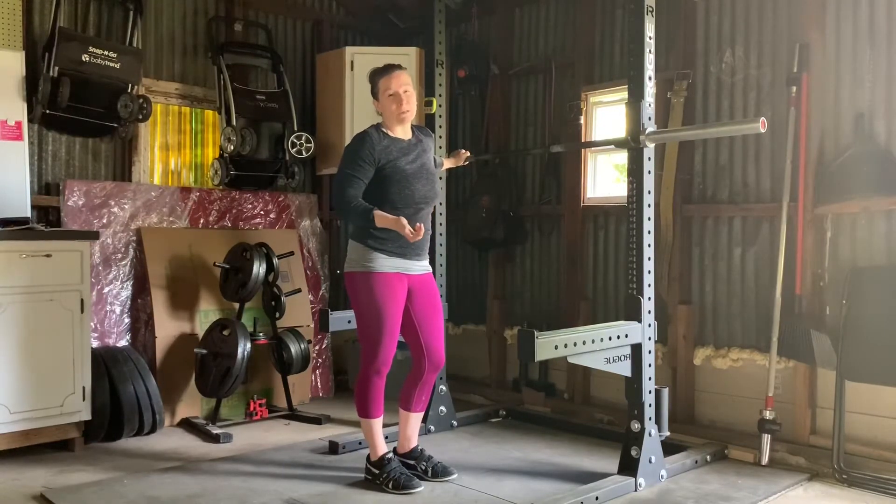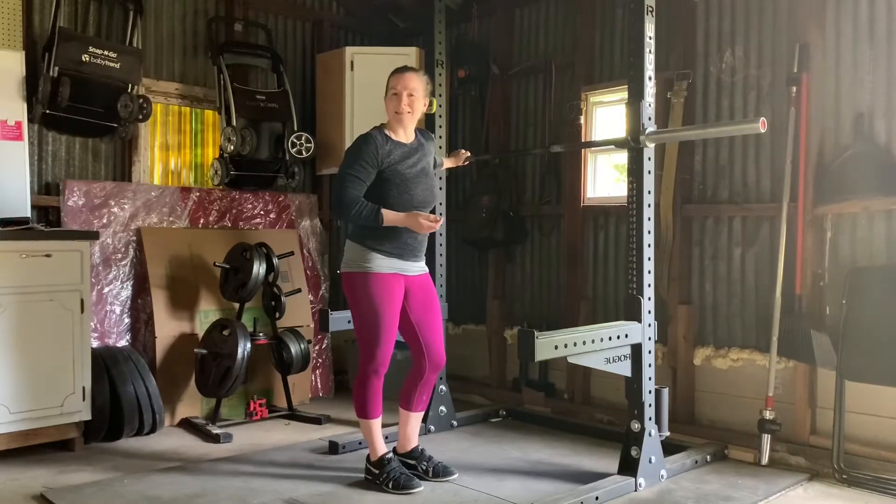If it's comfortable, it's probably not close enough. It's an uncomfortable position and all I can say is it gets better.